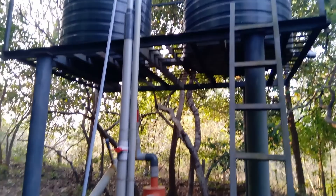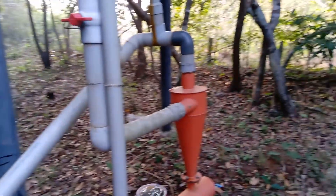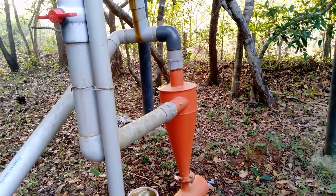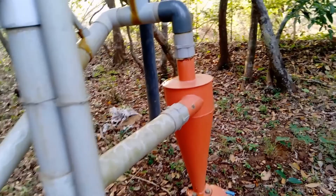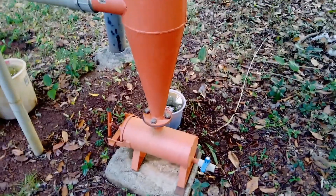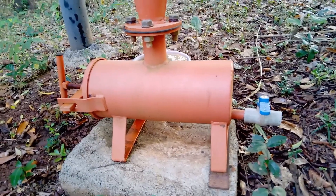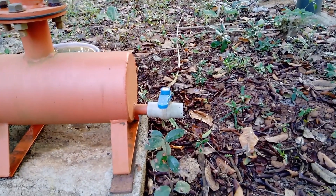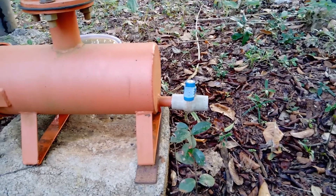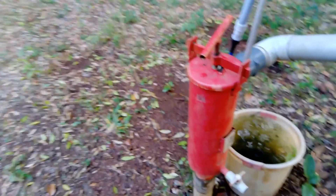Down here we have a filter. As the water comes from the tank, it first goes through a cyclone filter, which does filtration using centrifugal force. It filters out large particles — sand and dirt — which are stored here. There's a drainage point where you can wash those particles out.